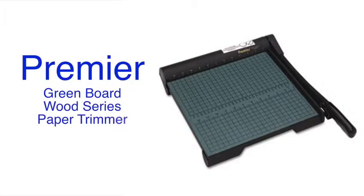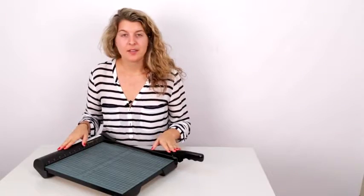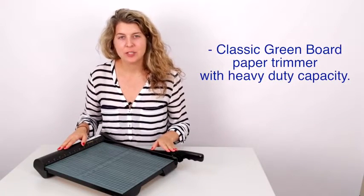Hi, I'm Abby and this is the Premier Greenboard Wood Series paper trimmer. This Premier Greenboard, the original and still favorite, is a heavy-duty trimmer.